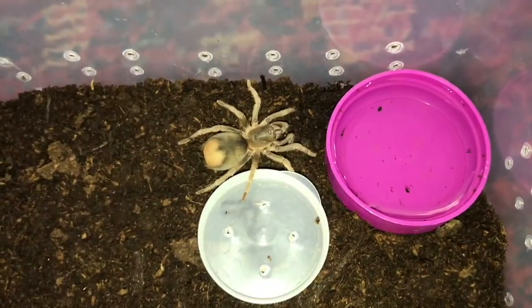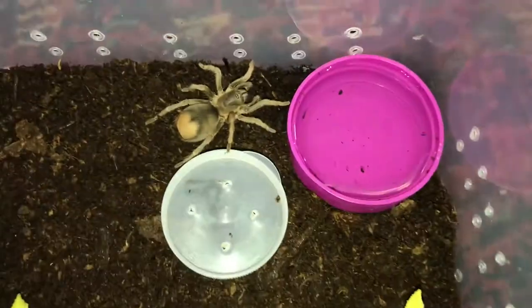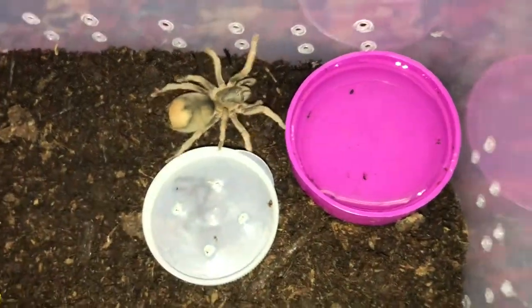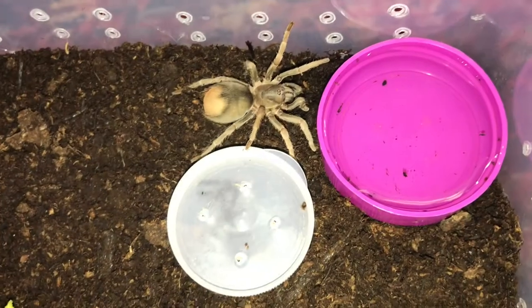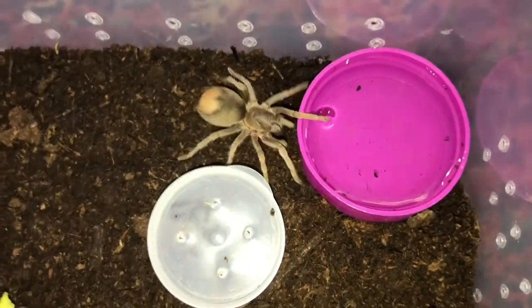Now this gorgeous little lass has just trapped that there - once she moves off it I'll show you - it's a sling pot lid. Just a she on it, yeah she's still on it. Just a standard sling pot lid.